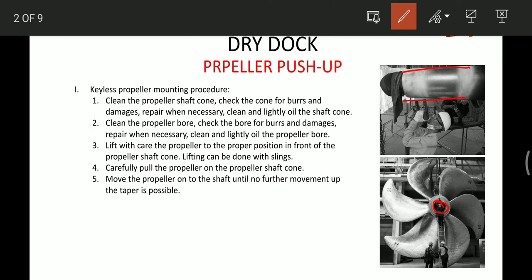Then after this, we have to lift with care the propeller to the proper position in front of the propeller cone. This lifting can be done using slings as we can see over here. Then we have to carefully pull the propeller onto the propeller shaft cone and move the propeller on the shaft until no further movement on the taper is possible — pushing it to the maximum possible distance.